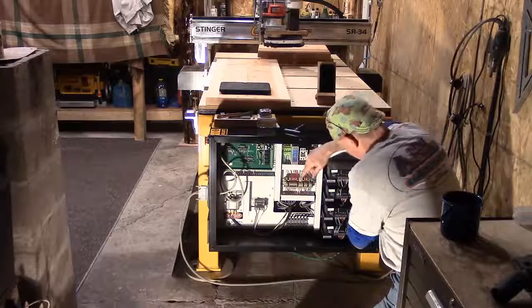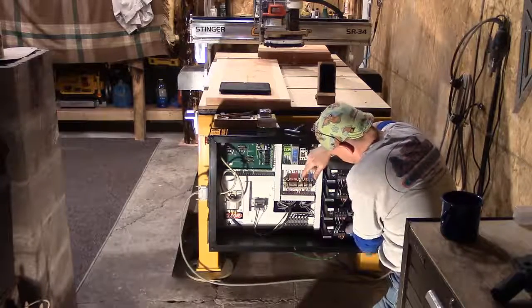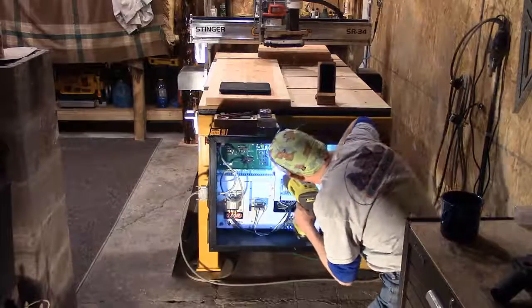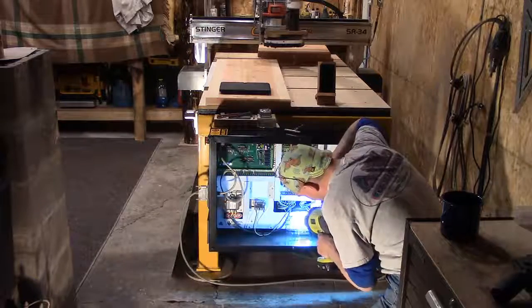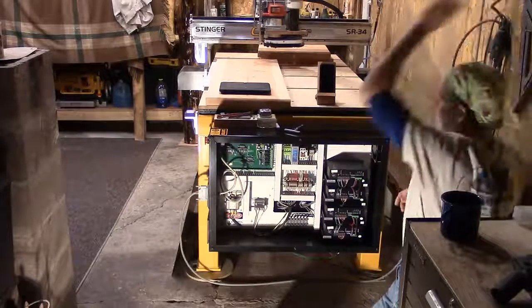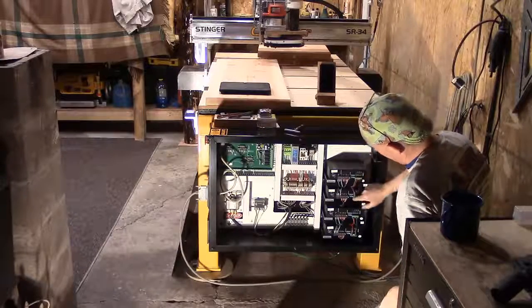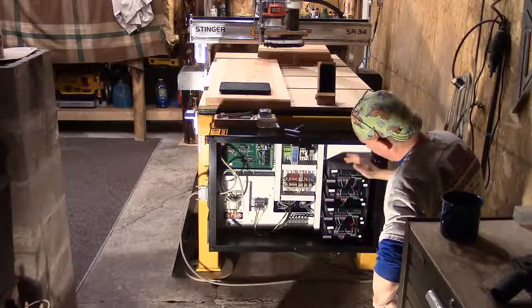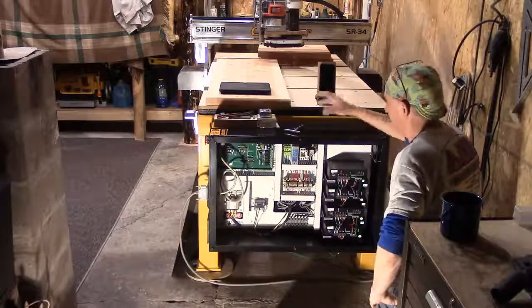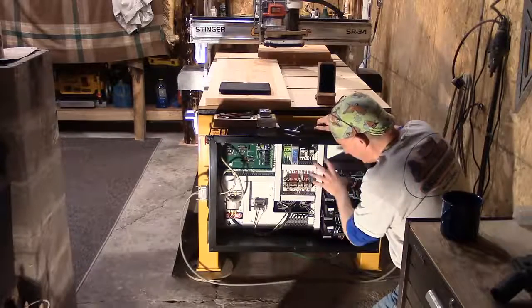We're going to turn the power on in a minute. The stepper drives have a green light and a red light. The red light is a VR alarm. Do a quick inspect — make sure there are no burn marks on boards, no loose wires, nothing's come loose, and your fuses are good. Now we're going to plug this back in and turn it on — you'll hear it fire up. Each one of these stepper drives has a green light that's lit. We have a Z-axis drive, a Y2, a Y, and an X. The reason there's a Y and a Y2 is there's a motor on each side of the gantry for the Y-axis. Nothing's red, there are no alarms, no loose wires, and the board is solid.